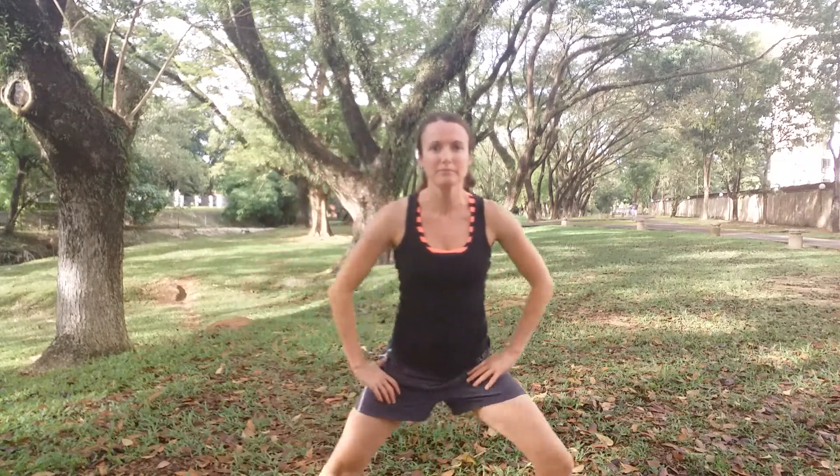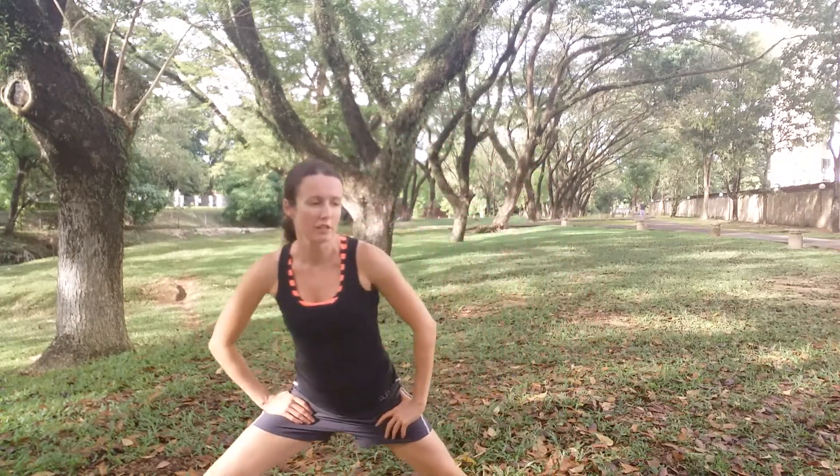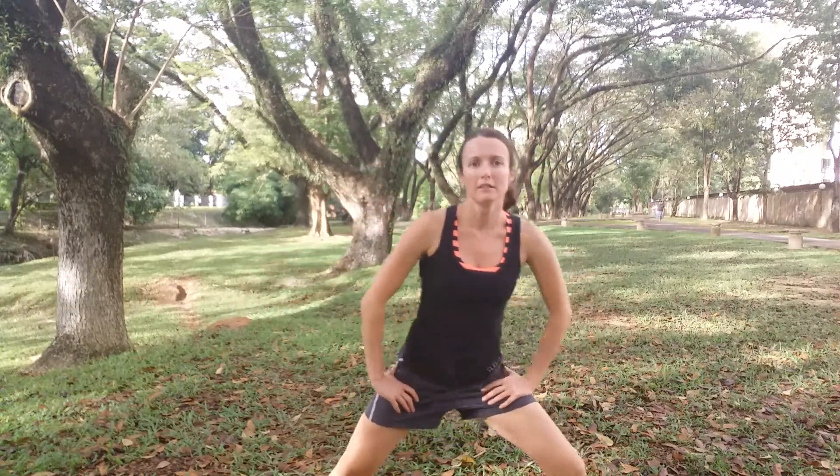Standing up, we're going to take the legs a little bit wider this time, feet turned out, and we're just going to lunge from side to side. Make sure in this one that your knees are following the direction of your foot. Getting a little bit of a stretch and a warm up through the inner thighs.